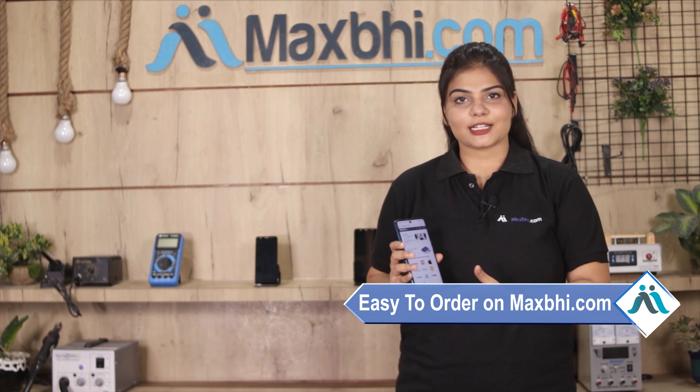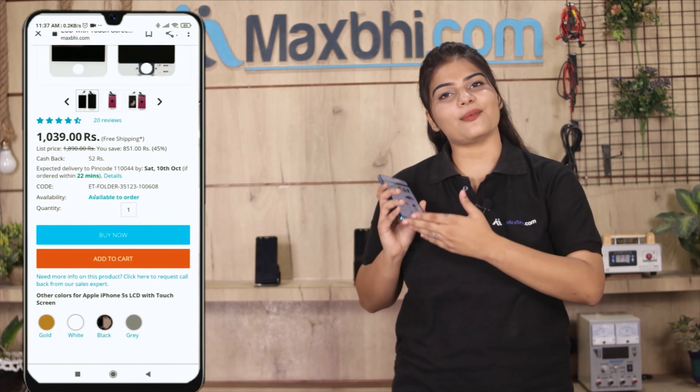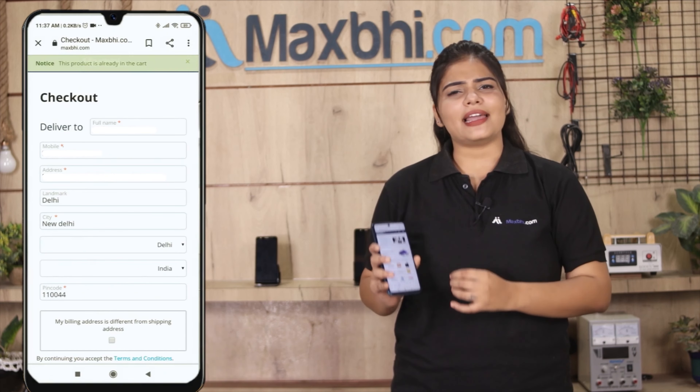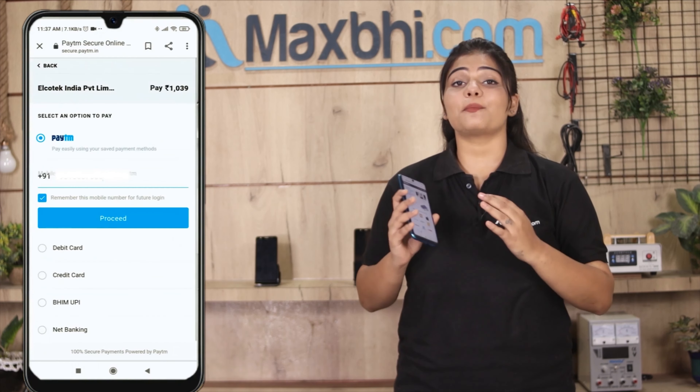Ordering from Maxp.com is very easy and simple. Go to our website Maxp.com, find your product page, and click on it. Enter your name, mobile number, and address, then click on the order button.